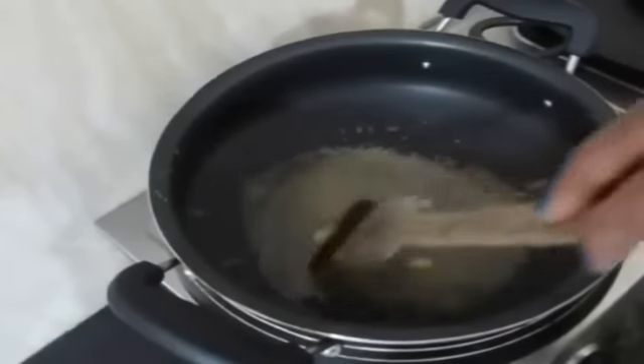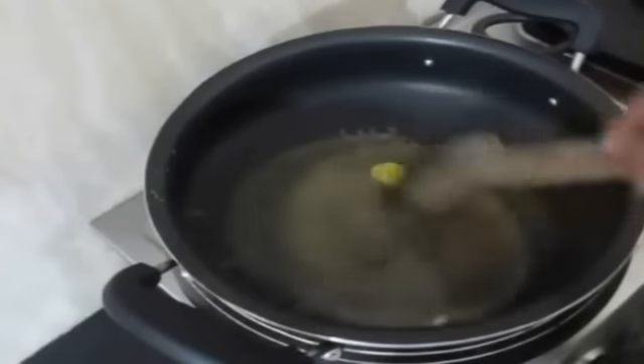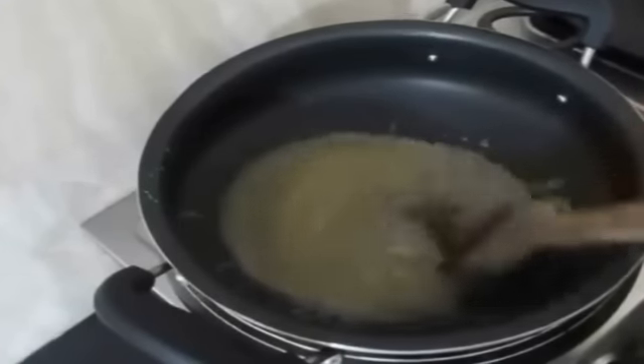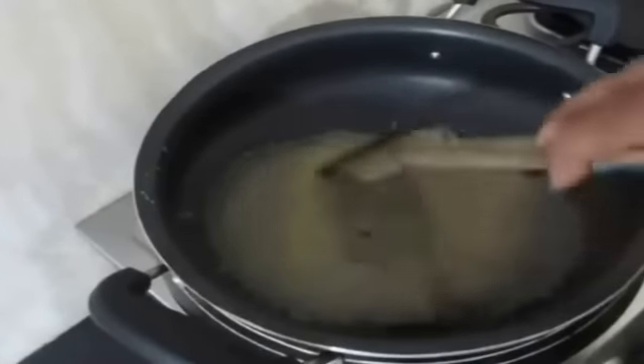I am using some popcorn which I prepared at home and some popcorn from the market. The market-bought popcorn is much healthier because it's air-popped popcorn. You can use that or you can prepare the popcorn at home itself.